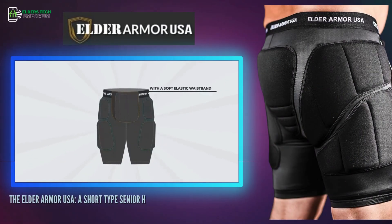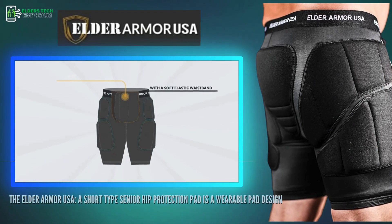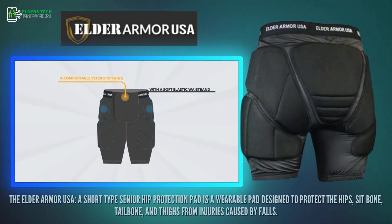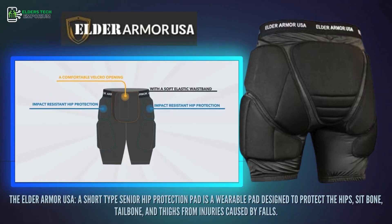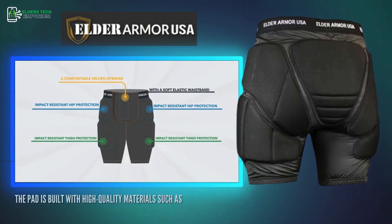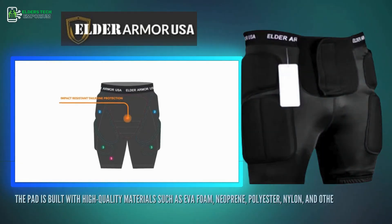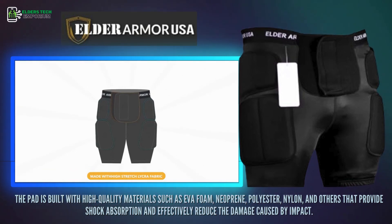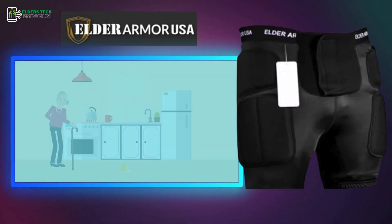The Elder Armor USA, a short type senior hip protection pad, is a wearable pad designed to protect the hips, sit bone, tailbone and thighs from injuries caused by falls. The pad is built with high quality materials such as EVA foam, neoprene, polyester, nylon and others that provide shock absorption and effectively reduce the damage caused by impact.